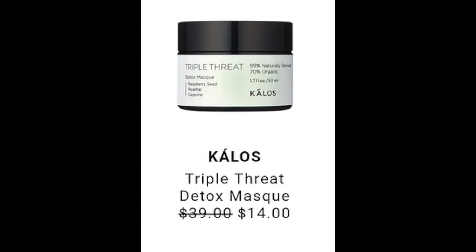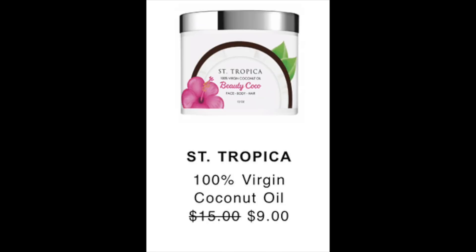The next item is St. Tropica 100% Virgin Coconut Oil, retail value of $15 and reduced in the sale to $9. Everywhere I found it — Amazon, Ulta, Walmart — it was $15. It had a 4.4-star review on both Amazon and Ulta. It's basically cosmetic-grade coconut oil, so you can use it as a makeup remover, in your hair, or as a body moisturizer.